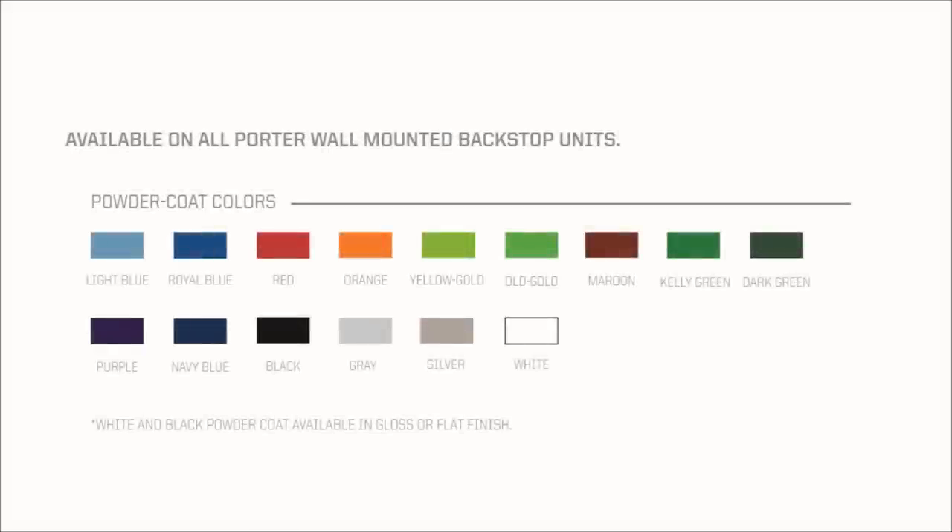Any of Porter's 15 powder coat colors may be specified on wall-mounted backstop structure at no additional cost. Black and white colored powder coats are available in gloss or matte finish.